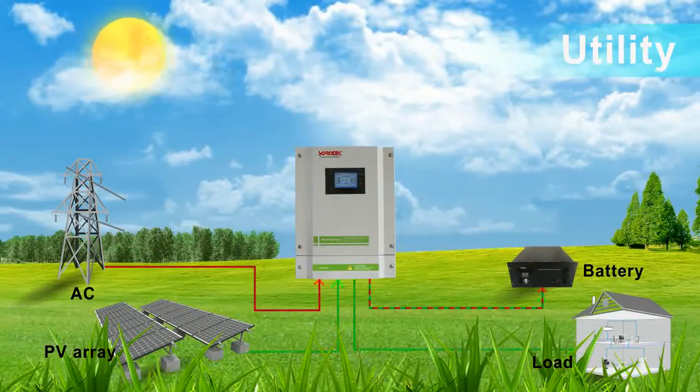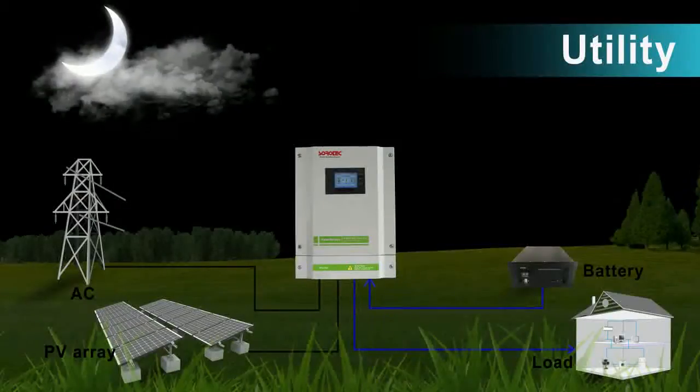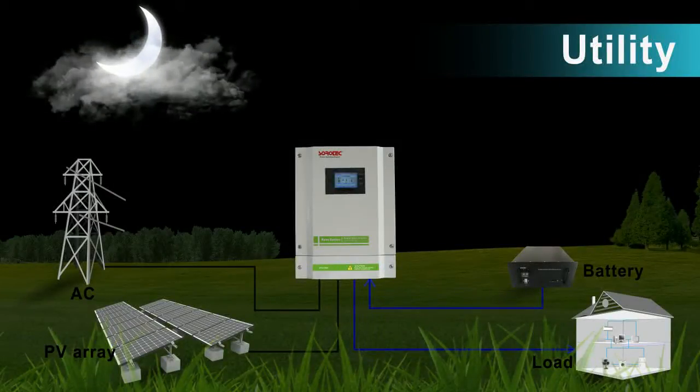Mode 4: The utility will first power the load and solar charges the battery. Solar and battery energy provide power when utility power is not available.